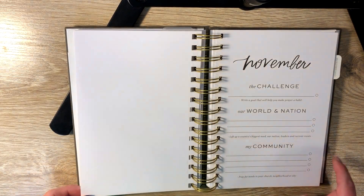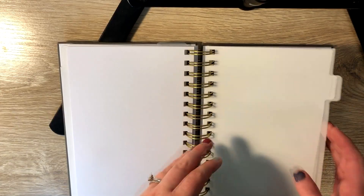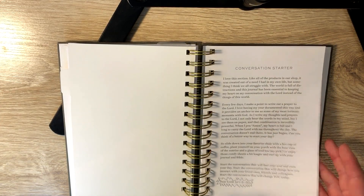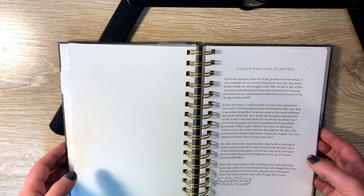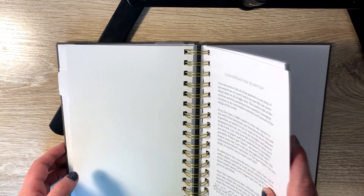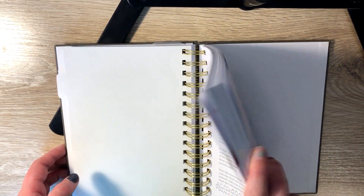That's what the inside of the prompts section looks like, then it goes on to the next month. If you flip back, you have the conversation section. Like I said this section was divided into two different sections, but I wanted to use it for the same thing so I cut the other tab out about halfway through. I just used this as a journal just like I would do my other journaling, and I filled it for the first three months of the year.